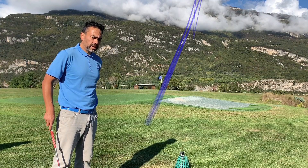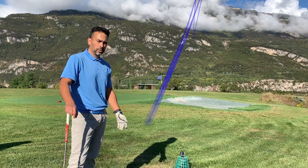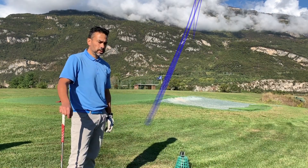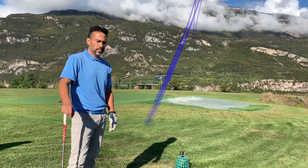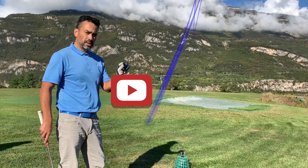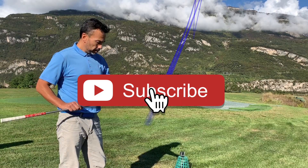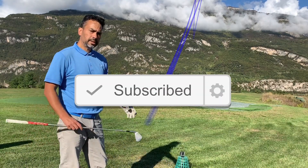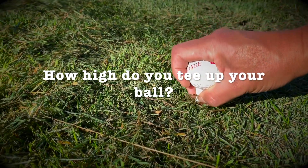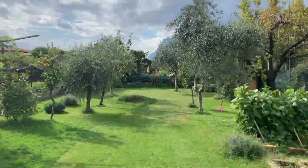A lot of times you're forced to tee it up higher because the tee boxes are overgrown, so you've got to be careful in those situations and maybe not use the tee. If the grass is cut really short, you can just tee it up barely and that will work. I think I'll try that on my next round. Thanks for watching guys — let me know in the comments how you tee up your ball with your irons, and until next time.